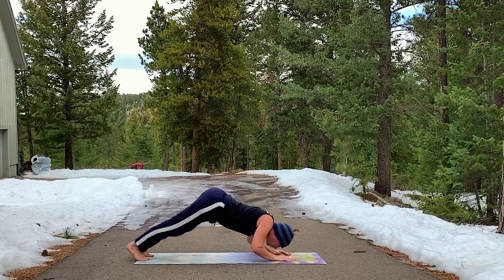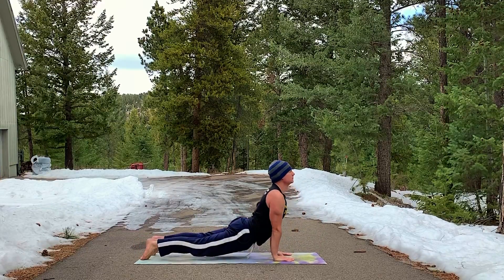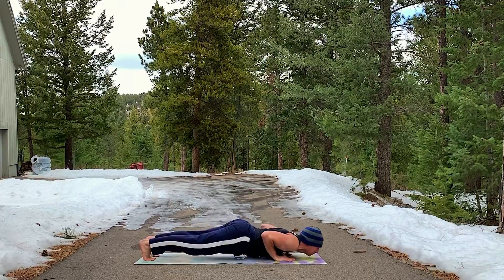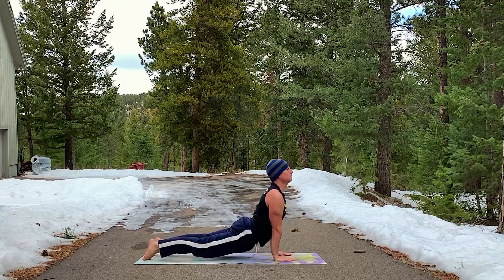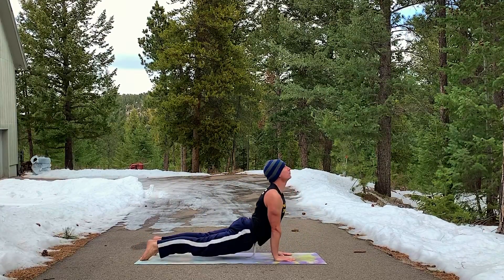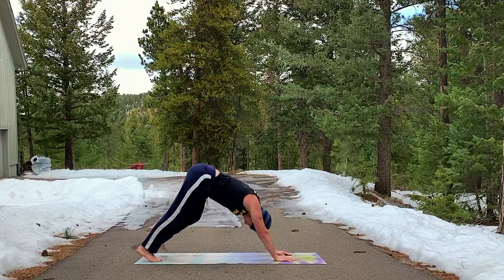Three snake vinyasa flows. We're going to snake our chest through this time — also called Hindu push-ups. See how it goes through there. Elbows are loose, leading with the chest. One more time. Scooping through — also called over and under the fence.